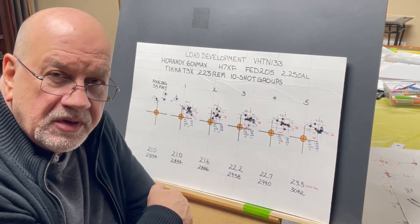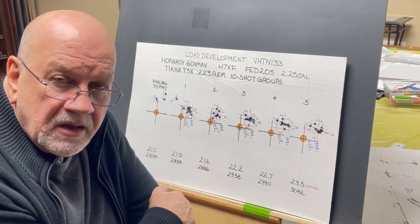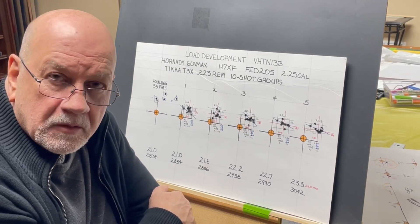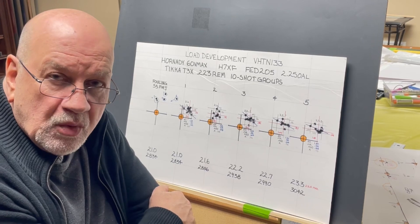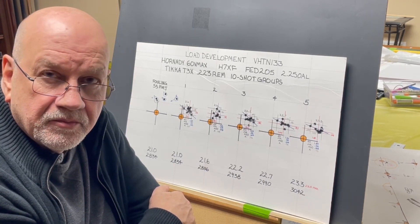We can also experiment with seating depth. I hope you find this information helpful. If you have any thoughts, ideas, suggestions, or questions, please leave those in the comments below. I try to interact with everybody that comments. I hope you will like, share, and subscribe. And as always, thanks for watching.